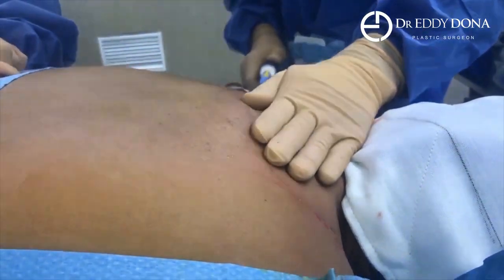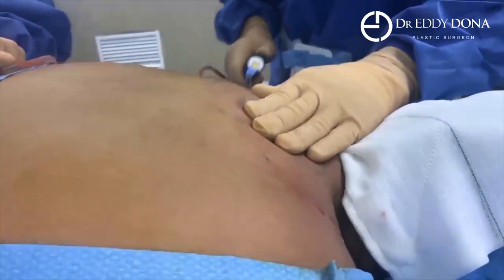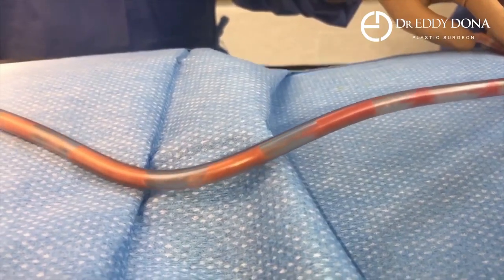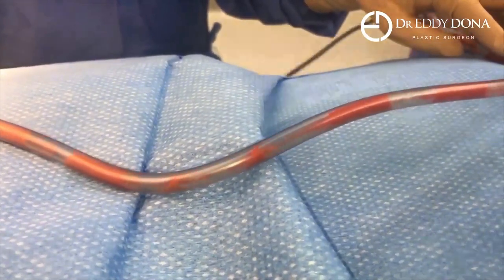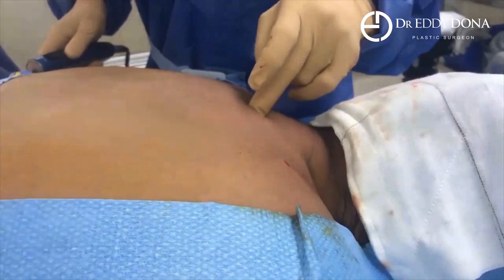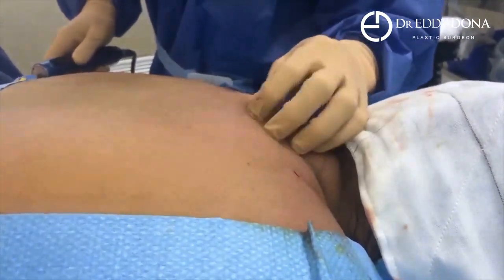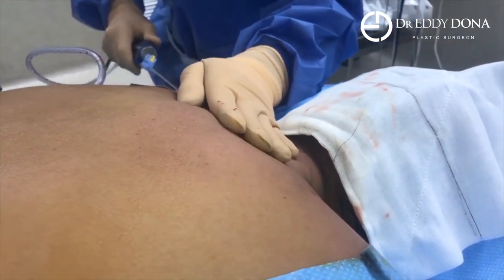Now we're suctioning out and extracting that fat from the area. We're almost all done — that's much, much better, much thinner through there, pretty much just onto the bone. You can see when you do a pinch test there's nothing else there, just the skin. It's looking really good; just doing one final pass of liposuction.